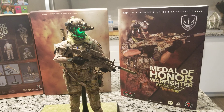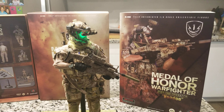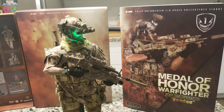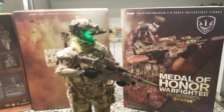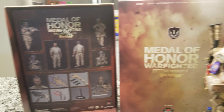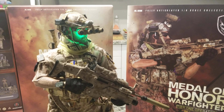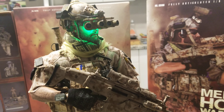Hi everyone, it's M. Akbar — military figures videos again. Hope everybody's good, healthy, and safe. I'm putting a review on my figure that after a long time I was waiting for — the Medal of Honor Warfighter tier one operator Voodoo, from the famous video game years ago that was popular as a military first-person shooter game. I'm happy that after a long time hunting for this figure, I finally got my hands on it.